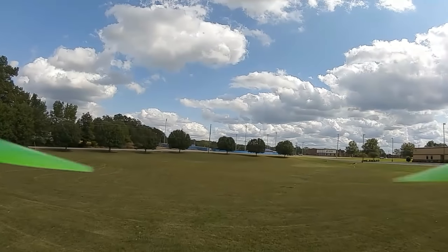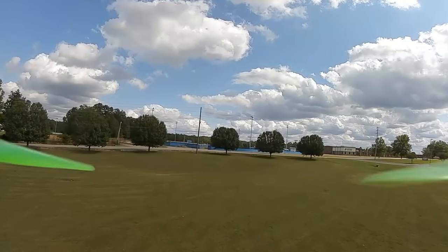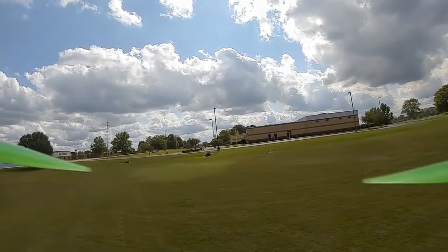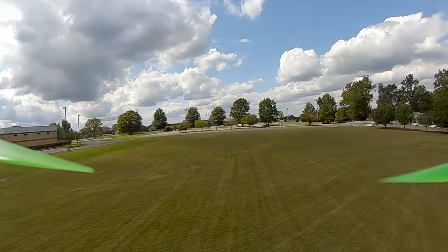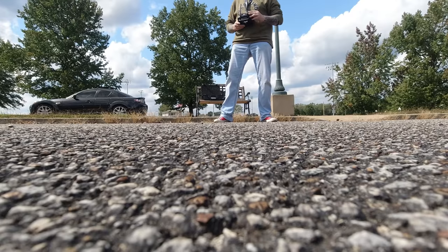I'm just going to fly it gently. So far, so good. Go up a little bit — nope, nope, nope. Damn it, it crashed. I was flying it nice and gentle, and it crashed. Something is definitely wrong. That's disappointing, but I'm glad I wasn't up too high. Shouldn't be that much damage.